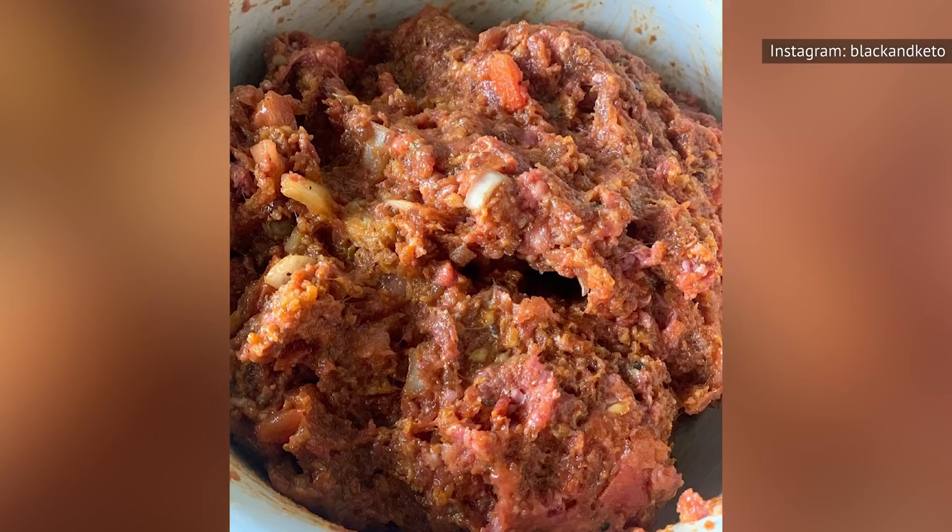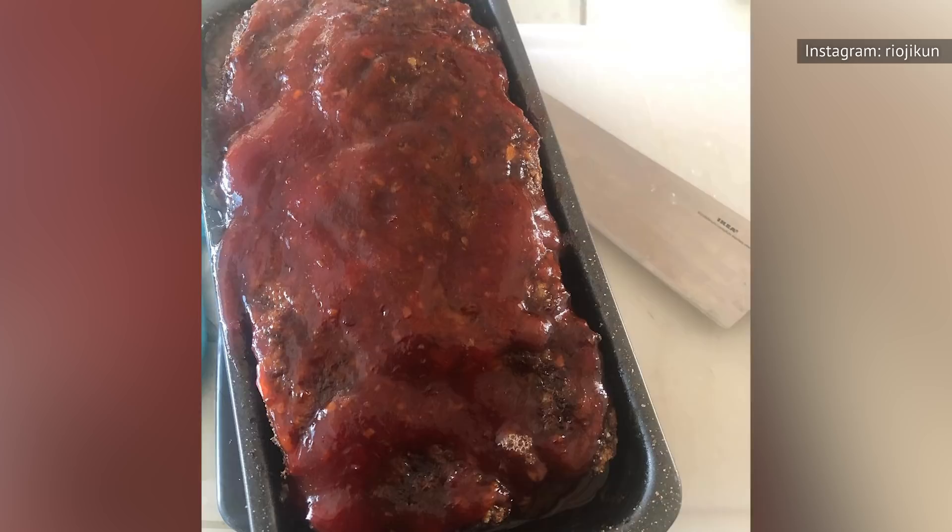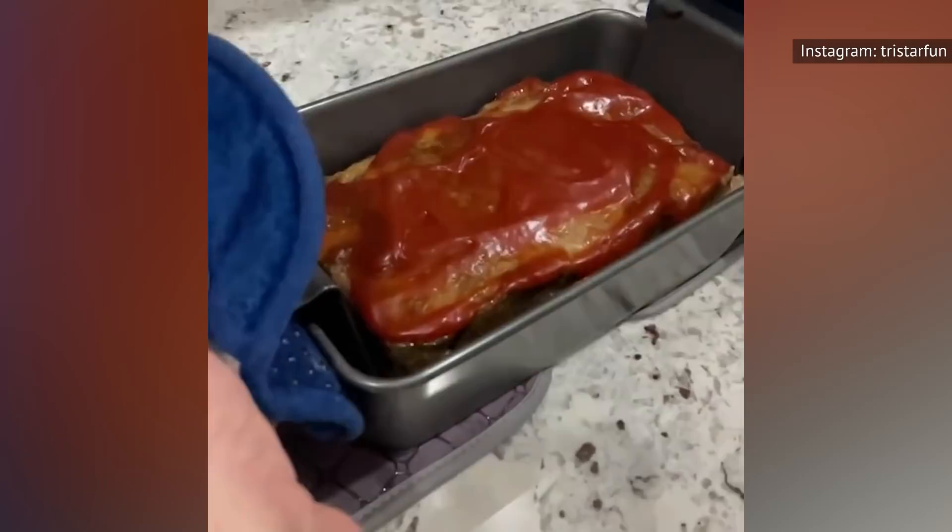Is it better to bake your meatloaf in a loaf pan or freeform on a baking sheet? There are advantages to each method, but it really comes down to a matter of taste. A freeform meatloaf exposes more surface area to the direct heat from the oven, creating more of that crunchy, nicely browned crust that many people love. On the other hand, meatloaf made in a loaf pan corrals more of the juices and fat, resulting in a moister texture.